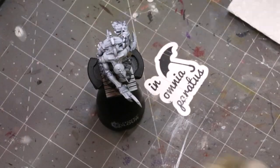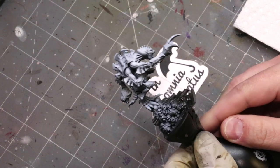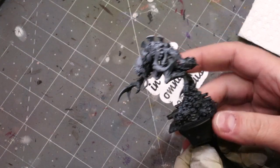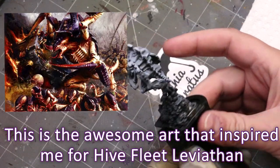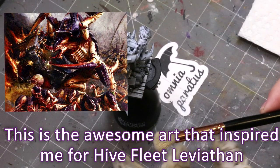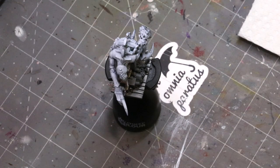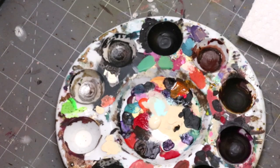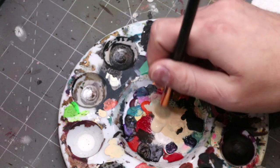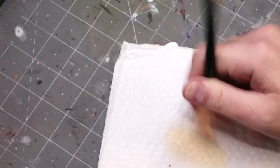Hello everybody and welcome to another hobby cheating video. Today we're going to talk about speed painting Tyranids. I've got this Tyranid guy from Space Hulk, one of those board games. I like Tyranids — I think they're really cool. They give us a lot of neat chances to explore colors and have a lot of really fun organic shapes. They're actually a very fast paint, which is good because goodness gracious there are so many Tyranids in an army.